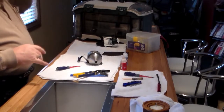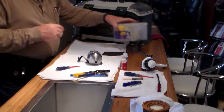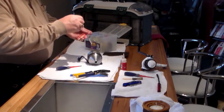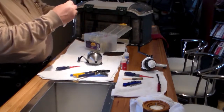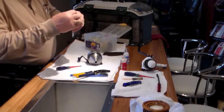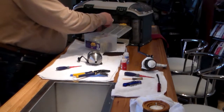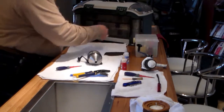I brought a tackle box out because the other thing you can use this material on is all of your little spinners. You can wet these down and keep them all moist. How many times do you get these out and they're rotten or they're stuck to your plastic? This will keep them friendly and reusable.